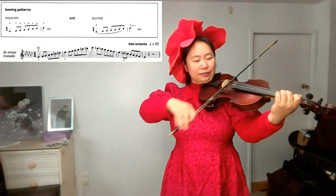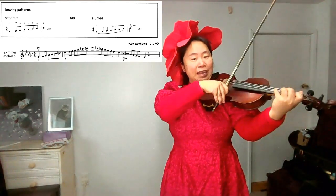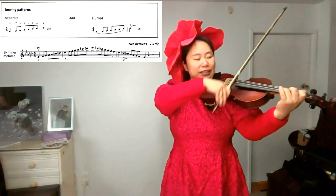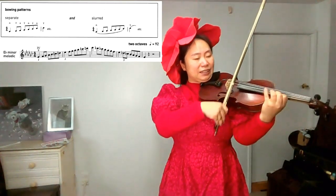F-natural, G-flat, G-flat, A-flat, B-flat, C-natural, D-natural, E-flat, F-natural, G-flat, G-flat, A-flat, B-flat, C-natural, D-natural, D-natural, E-flat.